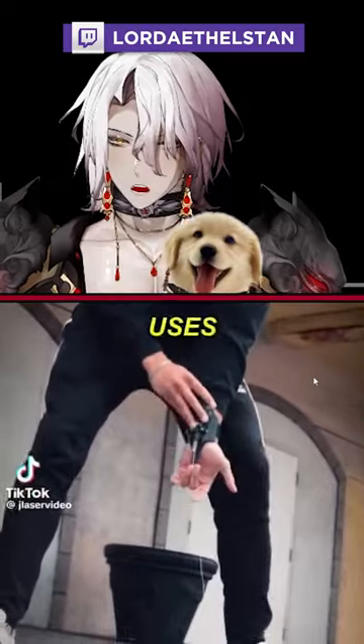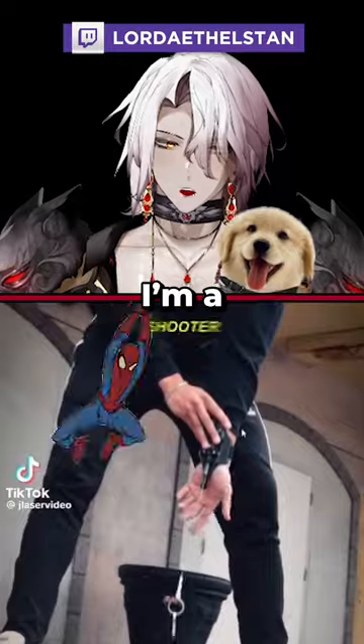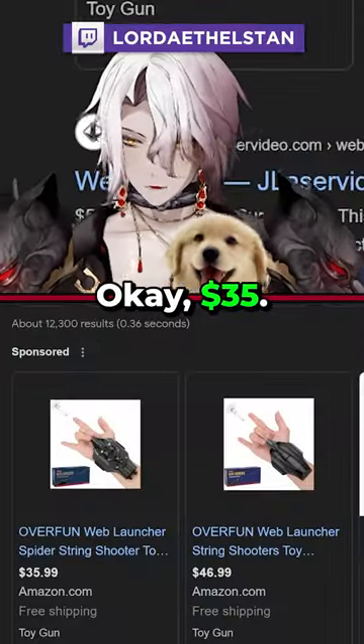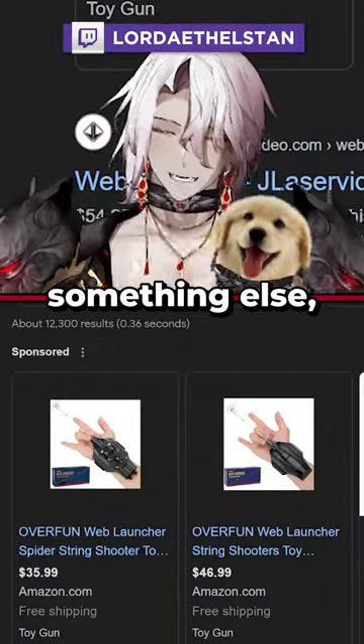What is this thing called again? Uses for your Jay Laser web shooter — okay, I genuinely kind of want this. I'm a big Spider-Man fan, guys, as you know. Okay, $35, Jo Laser Rope Shooter — I think that's something else, man.